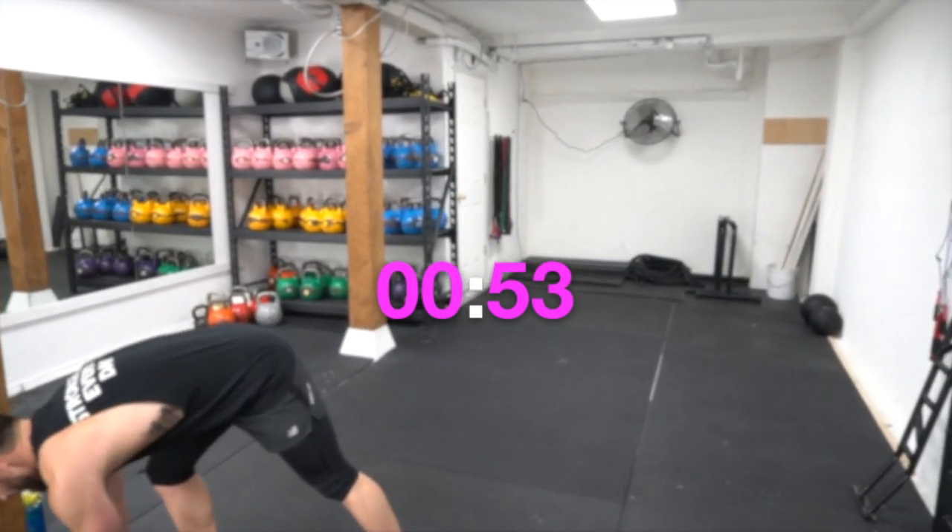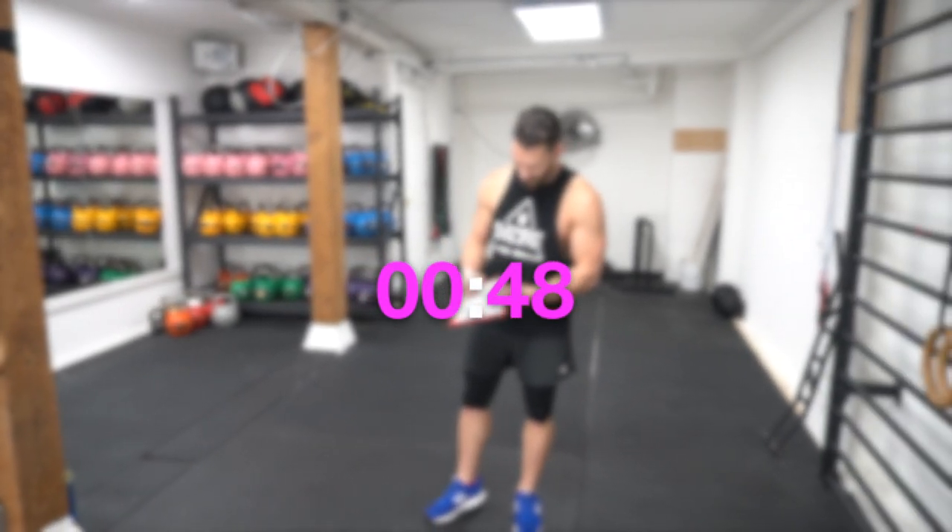Grab your pad, write down your score again, and make sure that you're doubling up the number that you counted if you're counting just the right leg.